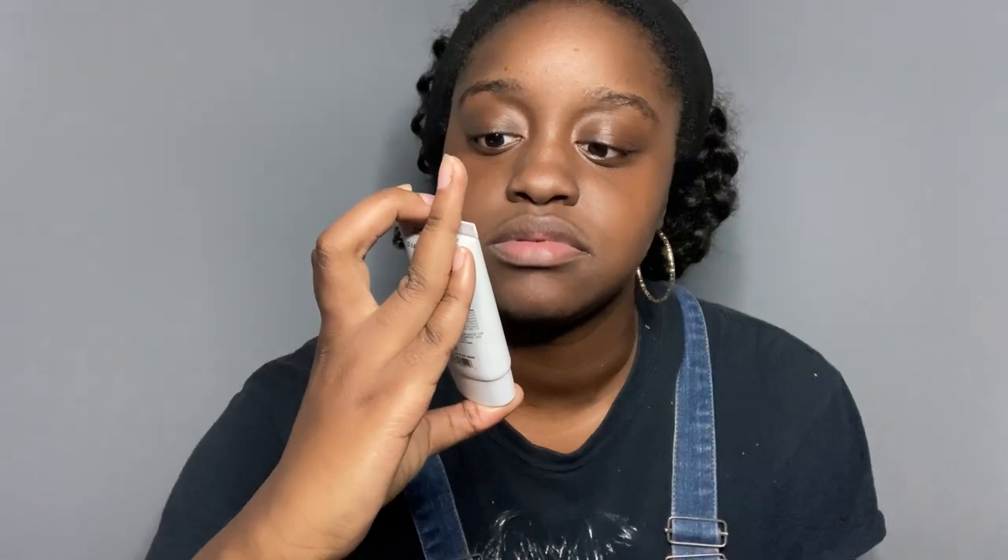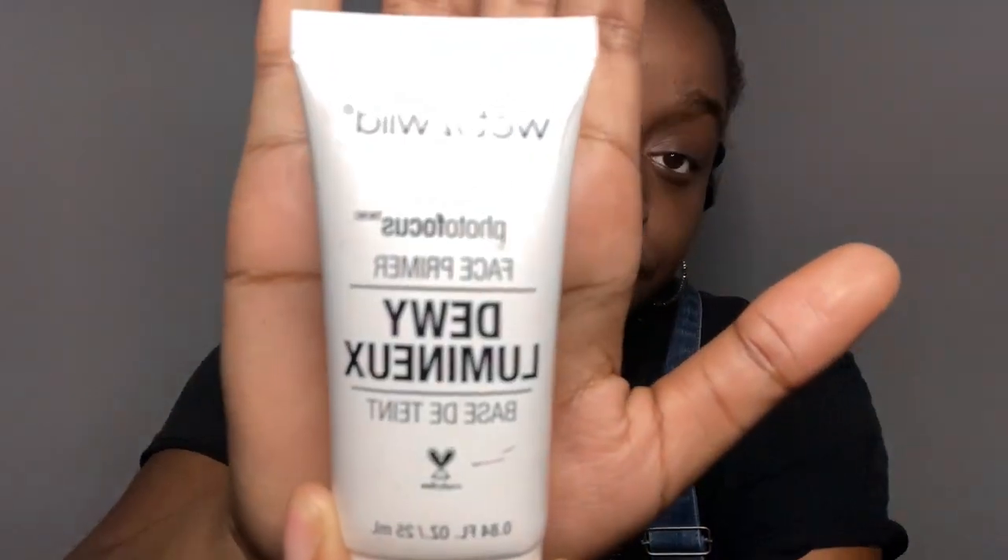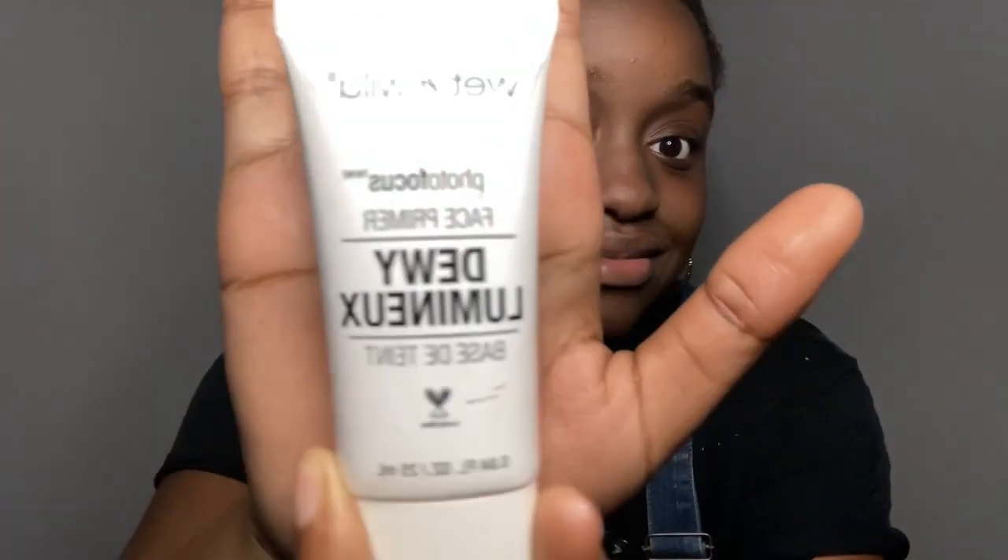So without any further ado, let's get started. If you haven't been able to tell, I've already started — I've already put on my face primer. This is the Wet n' Wild Photo Focus Face Primer in Dewy Lemieux. Basically this gives me a little bit of a shine but I think it works really well. I put at least four little pumps on my fingers, put them right here, right here, right here, and boom — I have on my face primer.